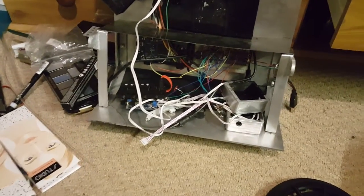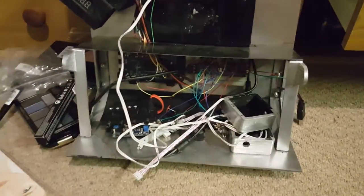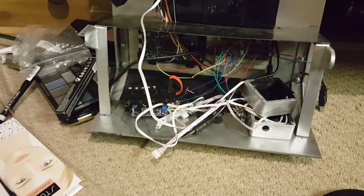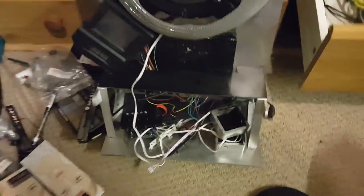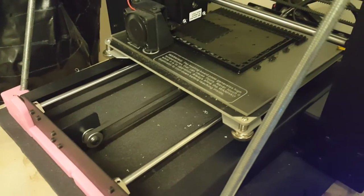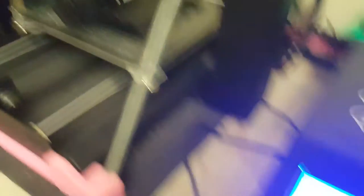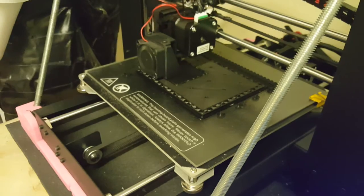For now, I am printing the toolbox lid. This thing needs to be printed in two halves — the left and the right half — and it's a 17-hour print for each side. Let's go and have a quick look at the printer; it's been on for four hours so far. Here we are over at the printer, and I can see already that that's going to be a really nice print. It's only 9% in after four hours, so it's not going to finish until tomorrow afternoon, probably.